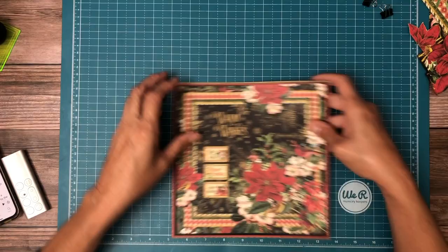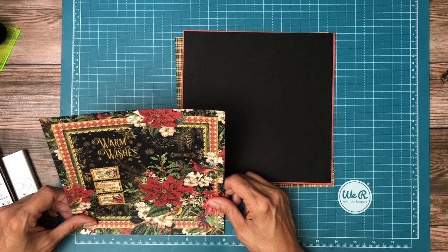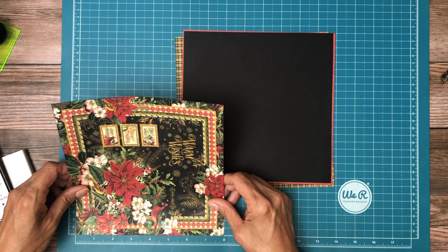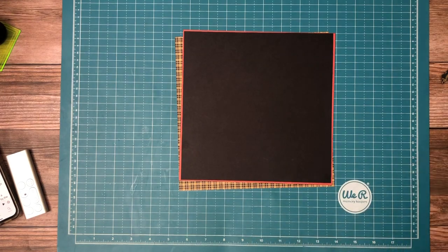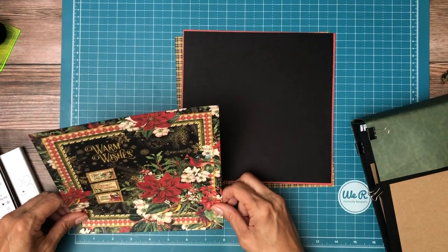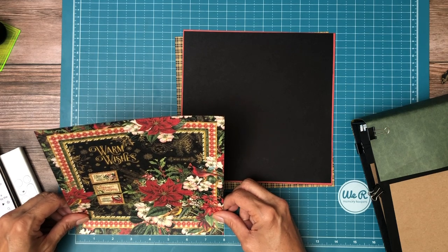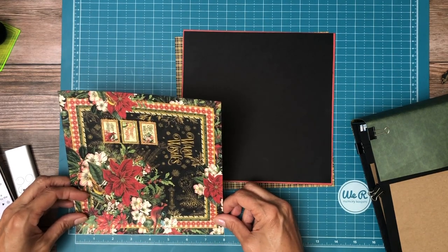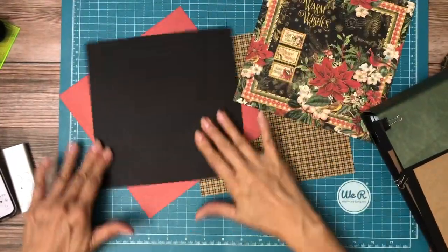I'm looking right now to see if I need to trim it down just a tiny bit to get that out of our field of vision. So I'm going to check my measurements. It's not quite square — I got off the 32nd. Actually it is, I take it back. I wasn't holding it straight. Now let's measure the black one.